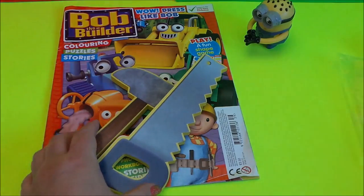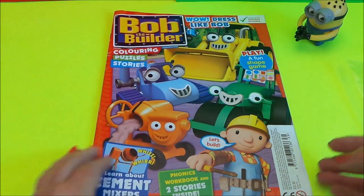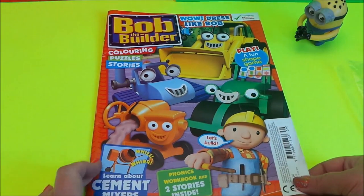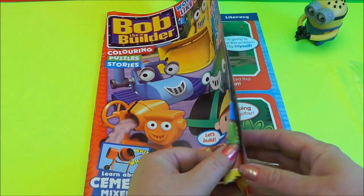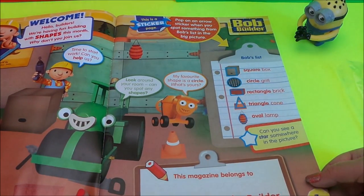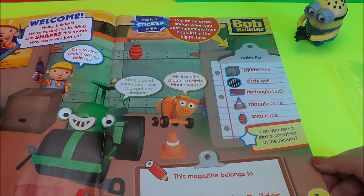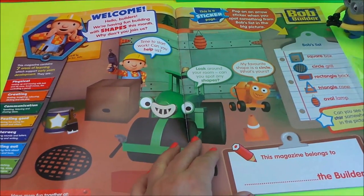So let's take a look inside the magazine. All the favourites are on the front including Bob and Roly. Here we are — a big welcome from Bob the Builder: 'Hello builders, we're having fun building with shapes this month. Why don't you join us?' Let's move it over so we can see everything.